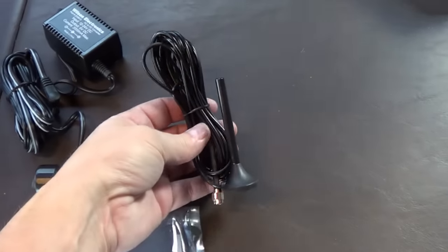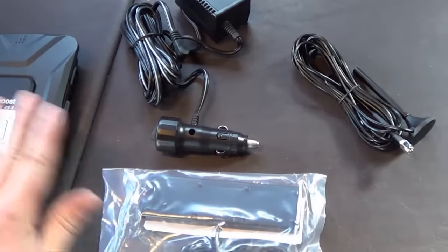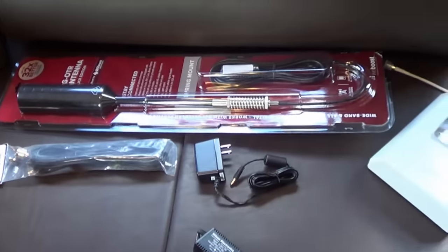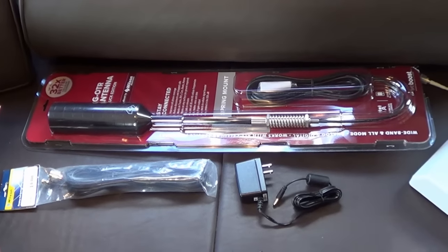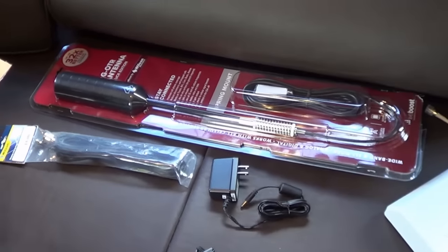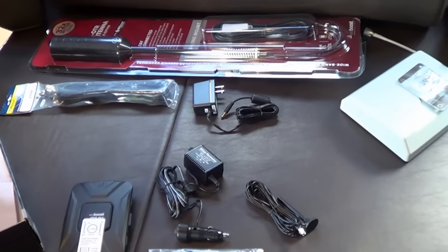It also comes with a little mag mount antenna, designed to go on the roof of the vehicle, which would work pretty good. To expand it further, this is the RV trucker kit — a little more money, I think it runs around $500 or $600 for everything included. They sent me this whole kit out for free in exchange for a review, just so you know up front.